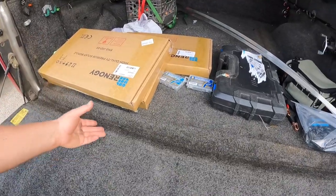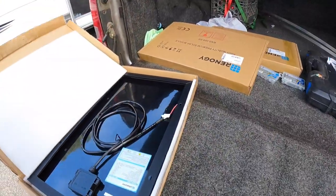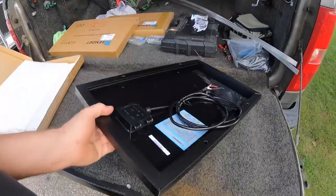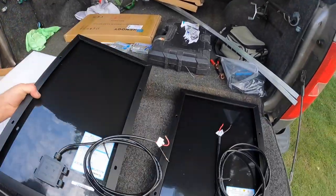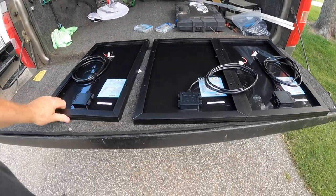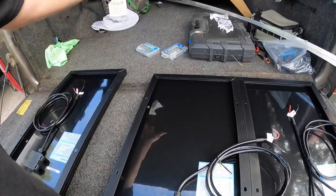I bought some decent panels for the golf cart. Look at them — got some solid panels here. They're pretty nice, 30 watt. Got three of them. I'm going to put 90 watts onto the roof of the cart.